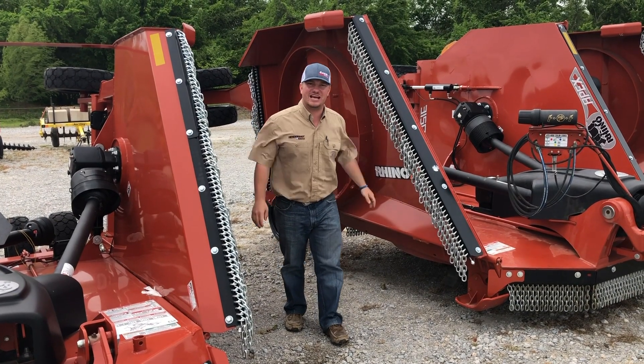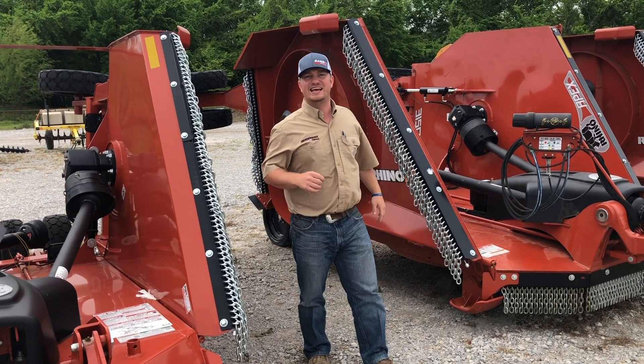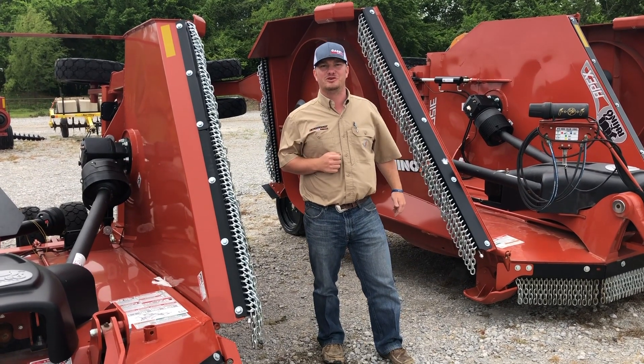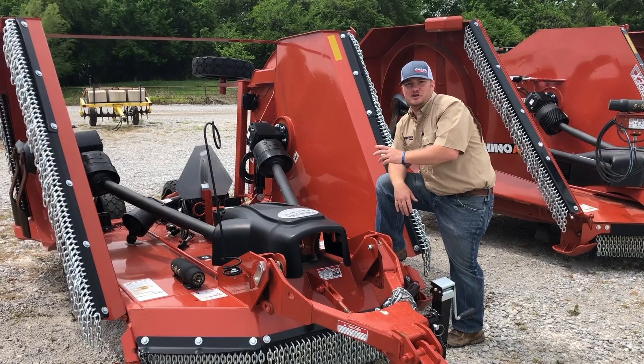Hey guys, welcome back to Tuesdays with Tractor Tan here at Endershot Equipment in Decatur, Texas. It's springtime, so you know what that means — your grass is growing and it's time to get on up to a flex-wing rotary cutter from Rhino.